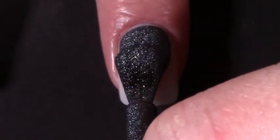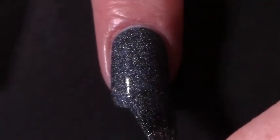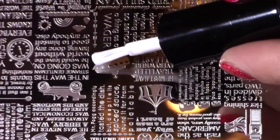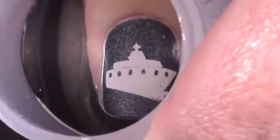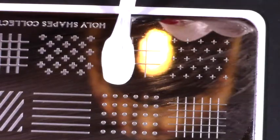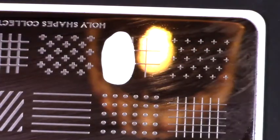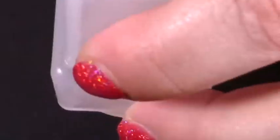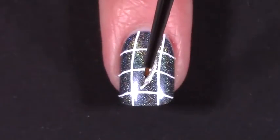Moving on to my Battleship design, which I do like the way these came out. I started by painting my middle and ring fingers with If the Raven Leaves the Tower from A England, which I'd describe as a gunmetal blue linear holographic polish. With my MoYou London Literature 04 plate - the Around the World in 80 Days themed plate - I stamped the big ship with a white polish onto my middle finger. For the board game element I used the Holy Shape 17 plate again and stamped another box pattern with white onto my ring finger.